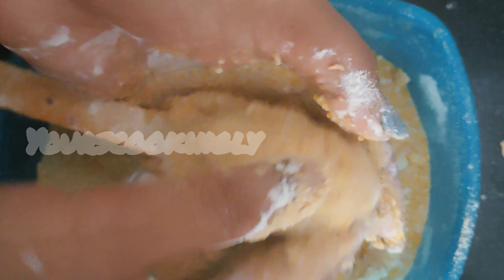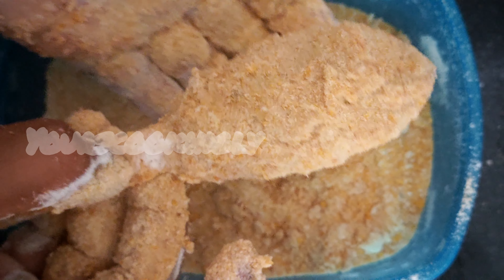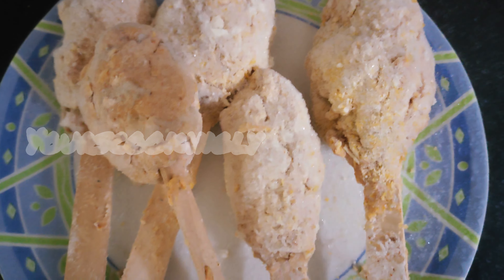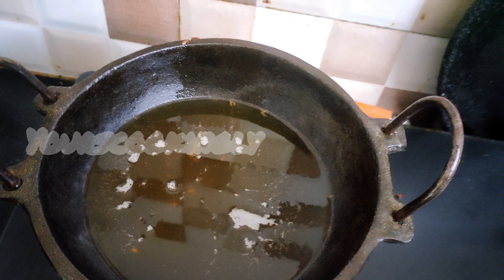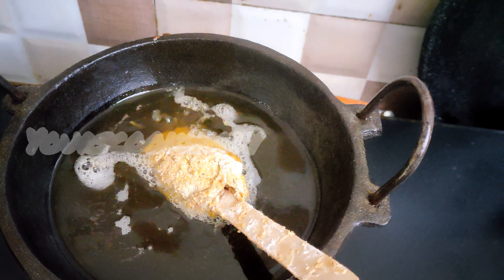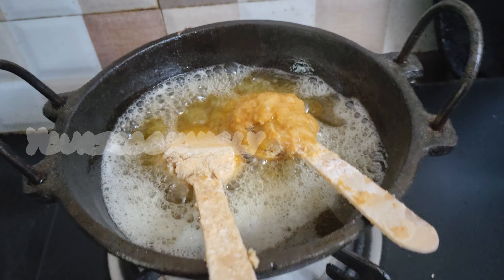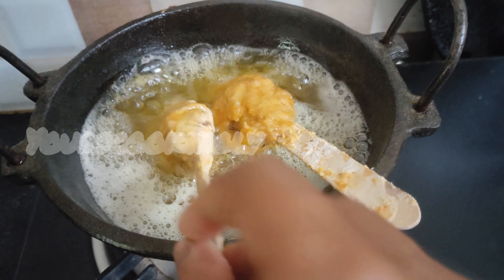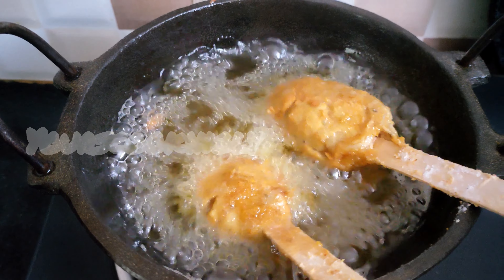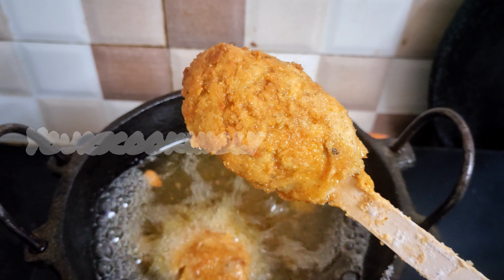Refrigerate for one to two hours before frying. After two hours, heat the oil in a pan and fry on a low flame. Turn the pieces after they are cooked on one side.